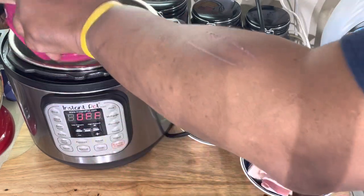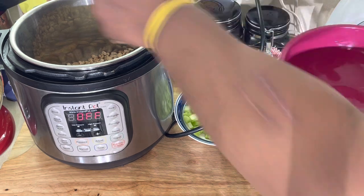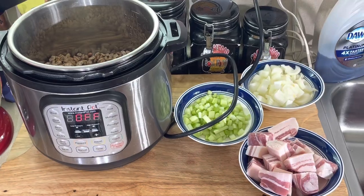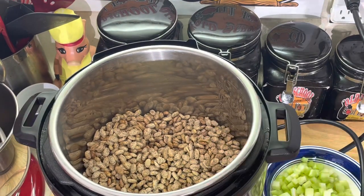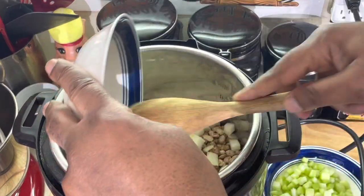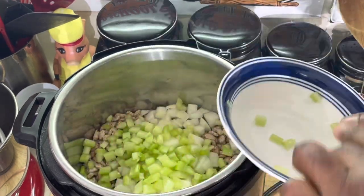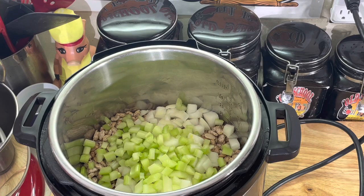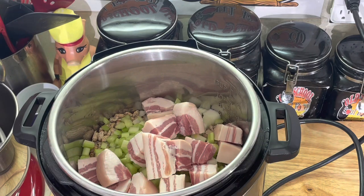Got some beans here - not red beans, I keep saying red beans - pinto beans. Regular pinto beans, probably the cheapest beans you can buy. Got them in there. Some celery. This is good eating, y'all. This is regular old country eating. Beans and cornbread, y'all. How many times did I eat beans and cornbread growing up? And I got some pork jowls - salt jowl - and I cut it in big chunks.